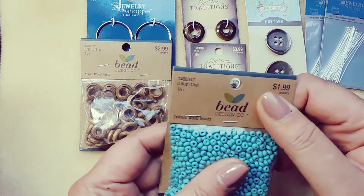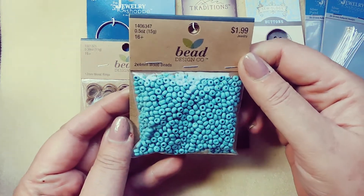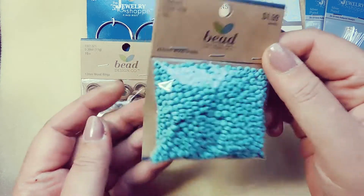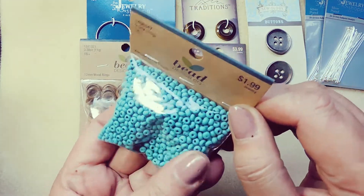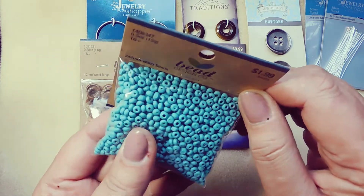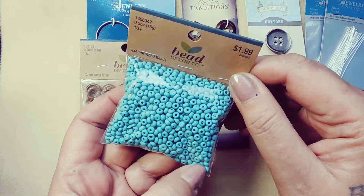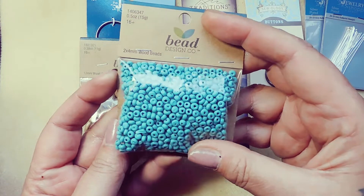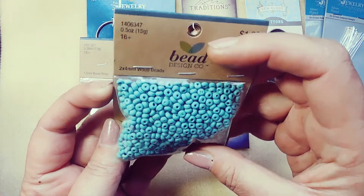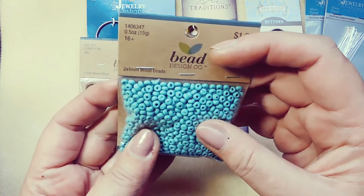I got some more wood beads. These are 2x4 millimeter. They're lightweight, but honestly if you use these as little spacer beads — I like them because they're so tiny, I don't think you'd even be able to tell they were wood. And they have a decent sized drill hole, so maybe I could use them with cording.